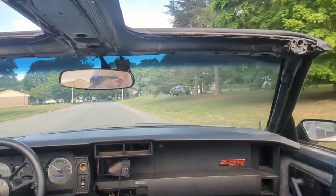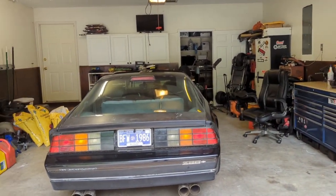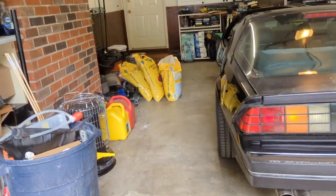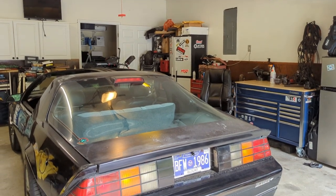Hey, welcome back. Last video I showed you the garage — it was awful, awful, awful. Let me show you what it looks like now. Much, much better. You can actually see the car in there. The car fits nicely side to side; two-car garage has plenty of room. It's a little short front to back, so jacking it up in here under the whole car is going to be a pain, but doable.